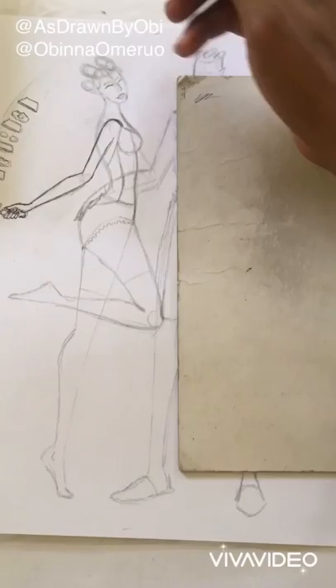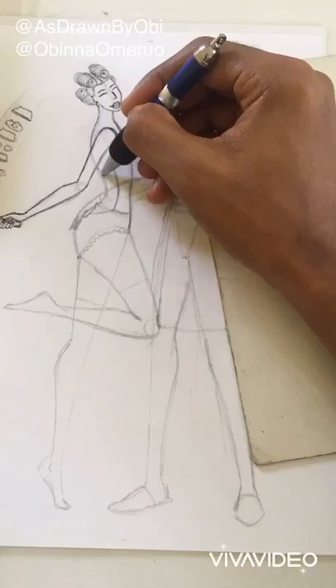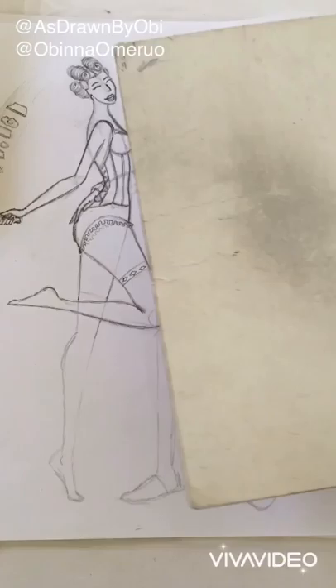Step two is using a black pen to outline every visible detail of the illustration. When I say visible, I'm not going to be drawing Joker's hand that is behind her — I'm just going to be outlining the parts that I can see, the parts that the viewers can see from their point of view.